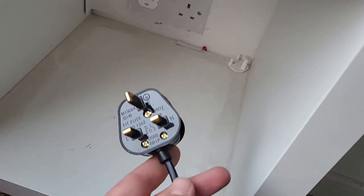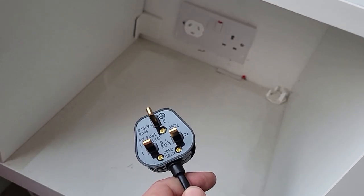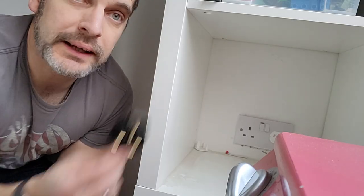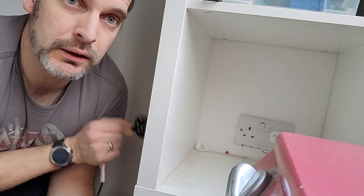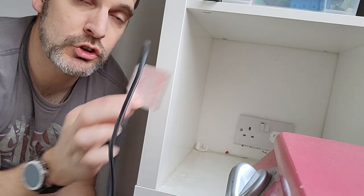Let me show you how I'm going to get this plug through this wall with only the smallest of holes. First things first, what you want to check is obviously you don't want to be putting that plug through a hole as big as that, but you might want to check the other end of the lead just to check.